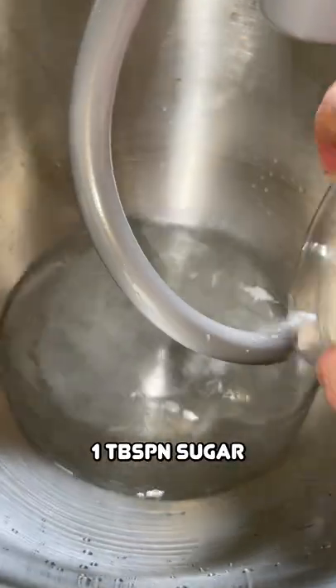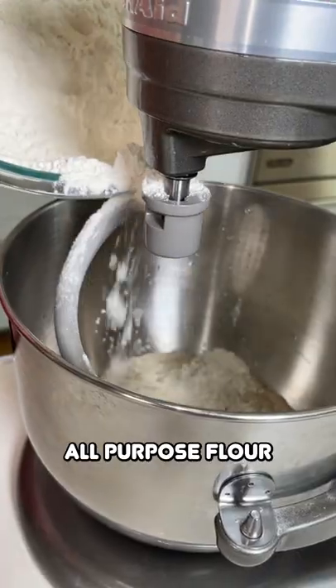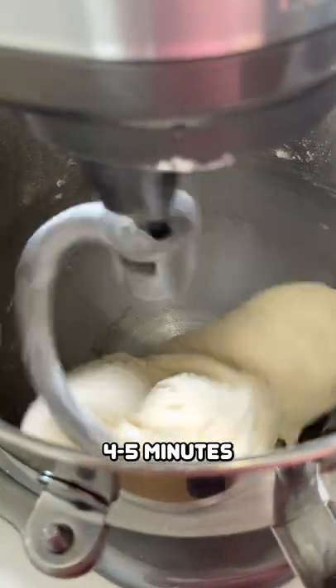Pour a cup and a half of warm water, one tablespoon sugar, sprinkle in your yeast, let this rest for about 10 minutes. Then add all-purpose flour, melted butter, kosher salt, and knead for four to five minutes.